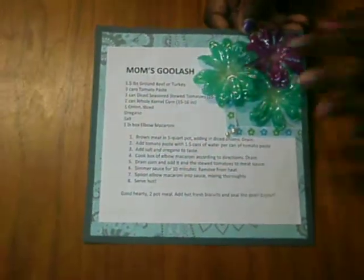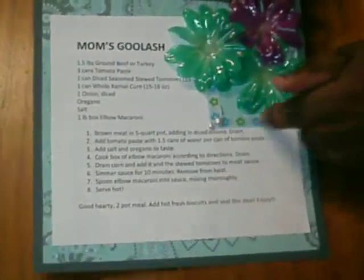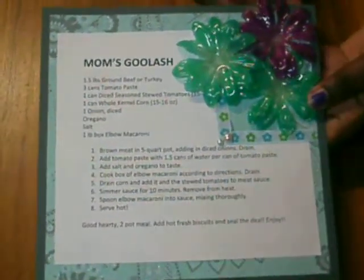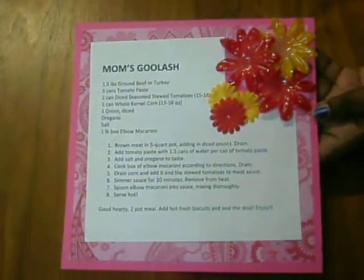Our next participant is our very own Miss Diamonds. Each of her pages is different — whether it's the flowers or the layout. Her recipe is Mom's Goulash. She made these beautiful glass-like flowers and added a flower ribbon and two flatback pearls. The flowers vary across her pages — the second has different flowers, then the third, and the fourth as well.